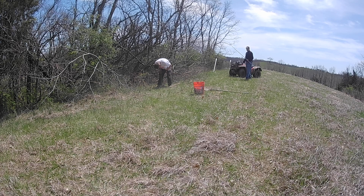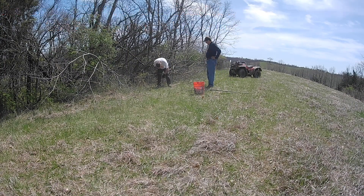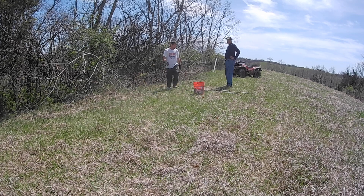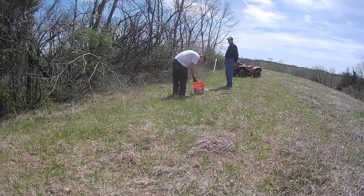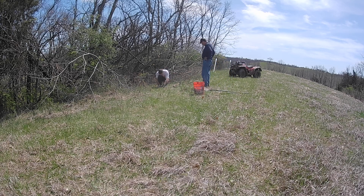Looking at these persimmons, they were quite a bit smaller than the chestnuts and didn't have as extensive a root system. That was good and bad — in theory you have to water them more if you run into a drought situation with those smaller roots. However, it does make them quite a bit easier to plant.